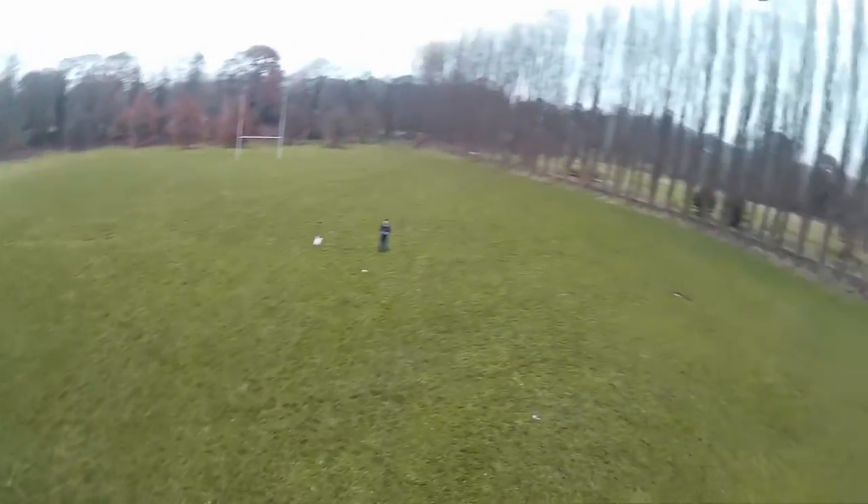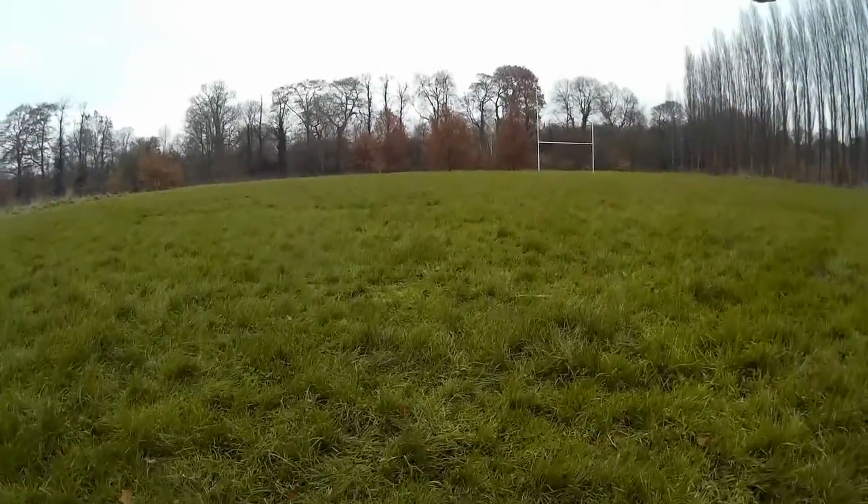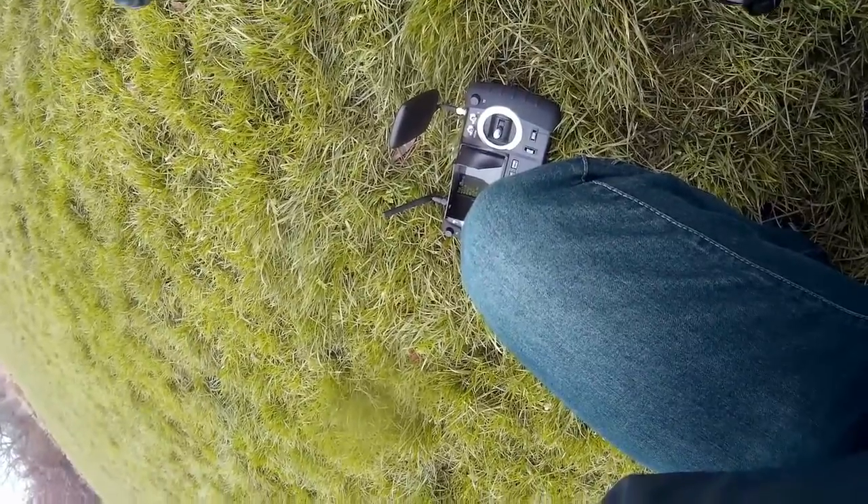With the return to home not working properly, it was time to bring the drone in and land it. That noise you can hear is the gimbal — there's a relay to tell it when it's in the correct position, and if it can't quite achieve that position it just sits there trying to move a very tiny amount, giving you this crackling sound. A firmware update or playing with the settings might be able to fix that.